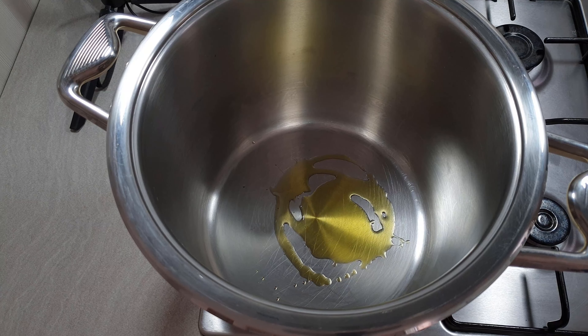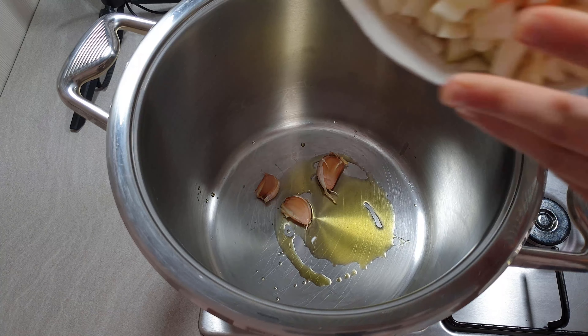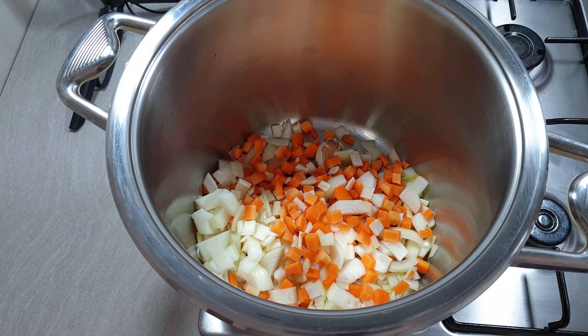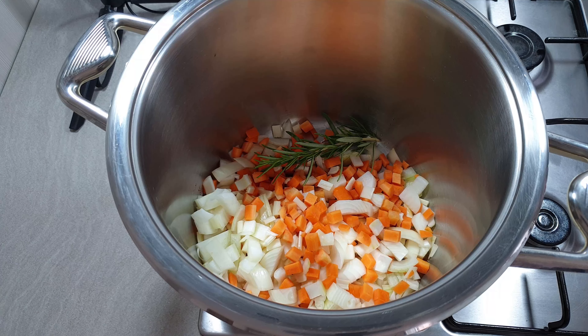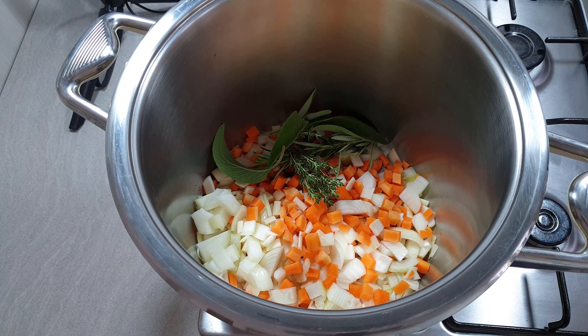Crush your garlic and then add your veggies. Add some herbs like rosemary, thyme, and sage.